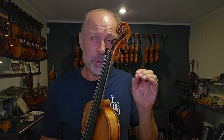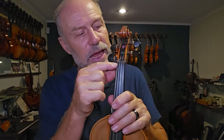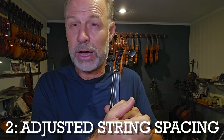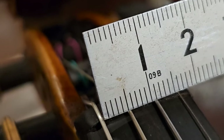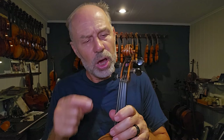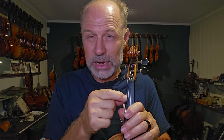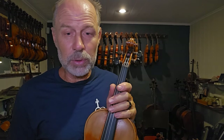For people with slightly smaller hands, you can actually get the string spacing at the nut made a little bit narrower. It's normally 16 millimeters and you can get it narrowed down to 15 and a half or even less. Obviously it will increase the space between the edge of the fingerboard and the strings, but it'll put the strings closer together. And if you have small fingers, that could really help you.